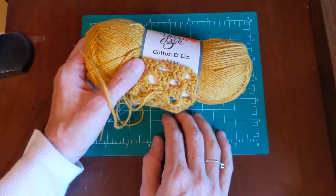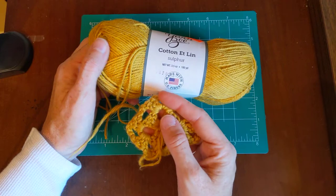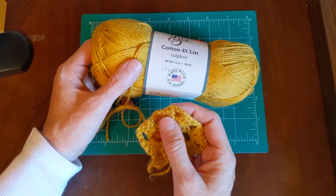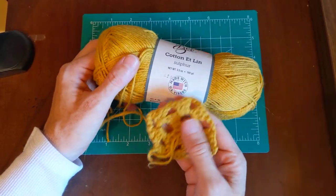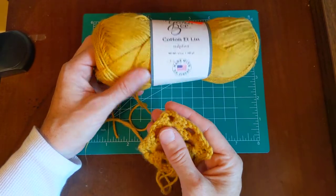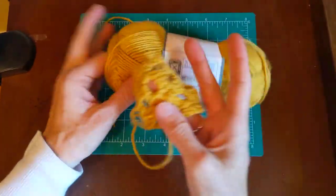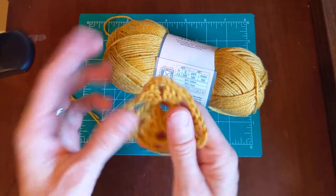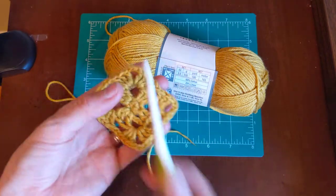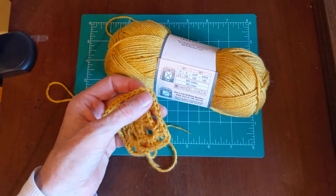It could be great for bags or handbags, but I just don't feel like I would start something and finish it unless I had a specific goal, like making a bag or dish towels for someone. It's a little bit rough to the hand — and it wasn't really fun to crochet.